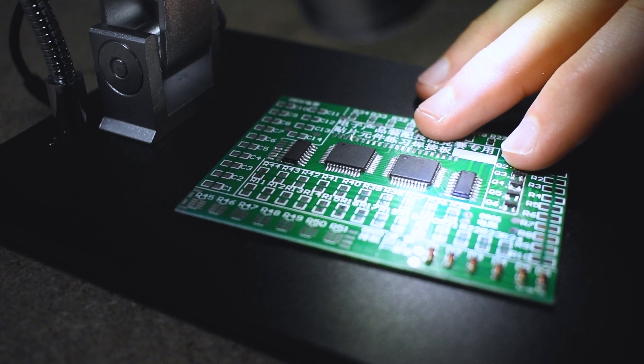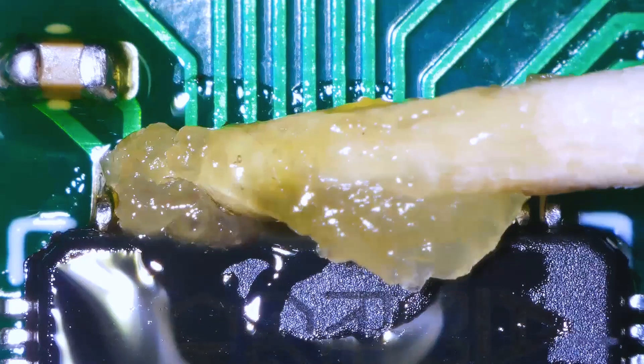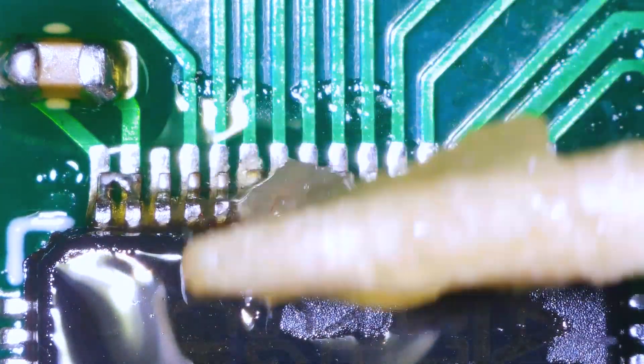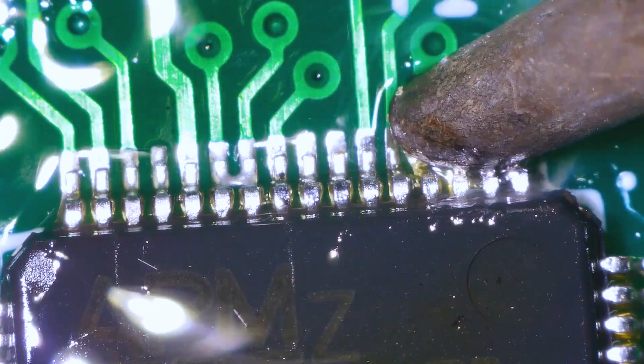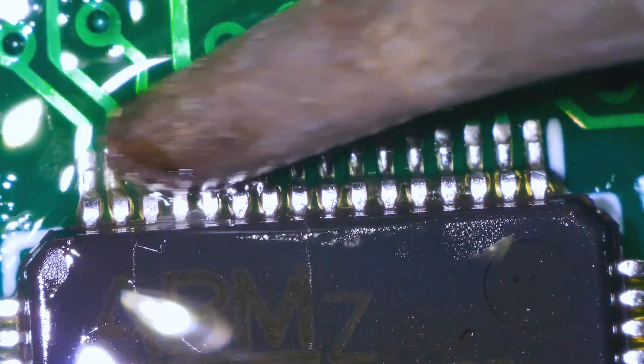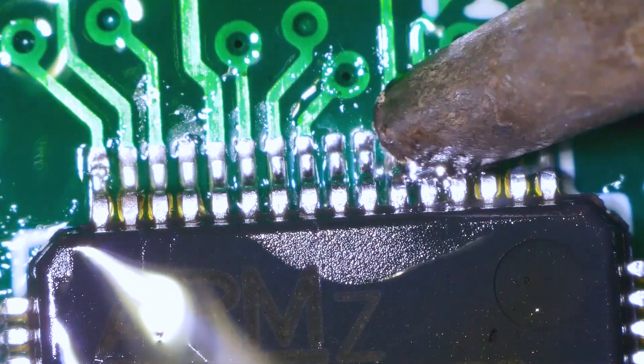If you've never done any soldering before I highly recommend getting one of these practice kits, or if you have an old PCB lying around you can use that. The circuit isn't operational — the idea is just that you practice soldering components so that you can get familiar with all the tools that you're using. I definitely recommend playing around with one of these practice boards before you go ahead and try to do anything with your own custom PCBs.